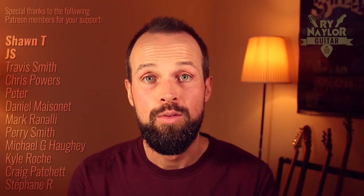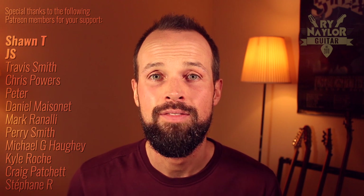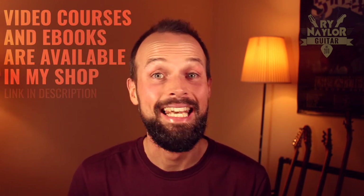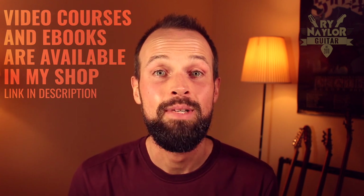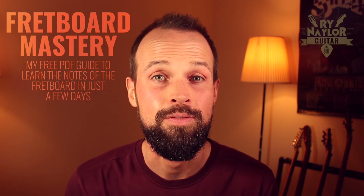Tabs for the song will be available for all members of my Patreon group, where you can help support my work and get exclusive bonuses each month for less than a cup of coffee. Find out more about that with the link in the cards or in the description. Otherwise you can help support my work and level up your playing with one of the products available in my online store. Over there you'll be able to get yourself a free copy of Fretboard Mastery, my guide to learning the notes of the fretboard in just a few days. Thank you very much, practice well and I'll see you again soon.